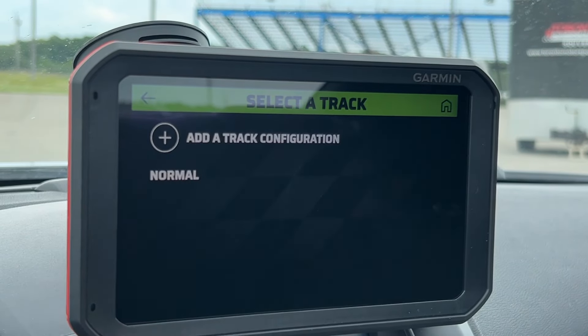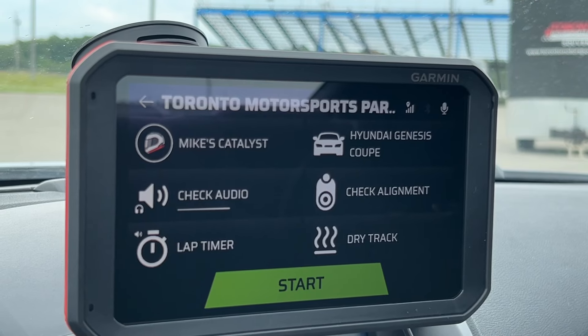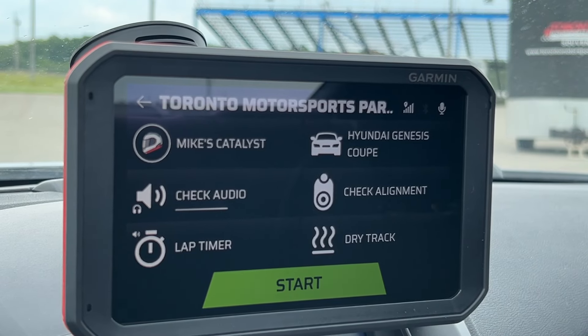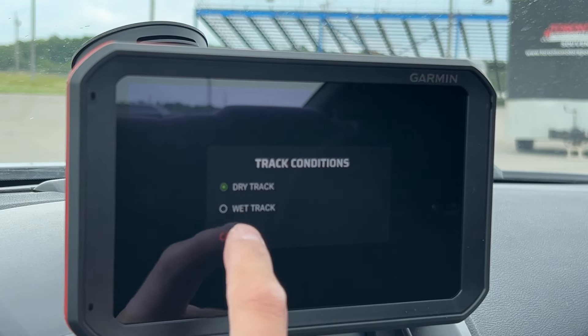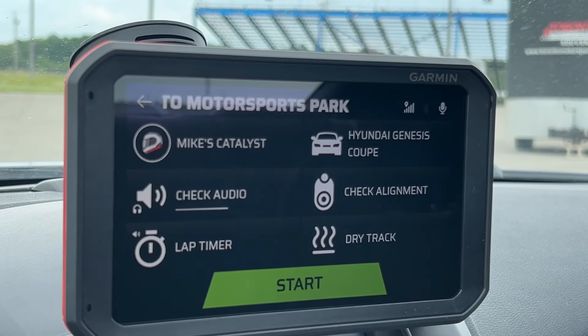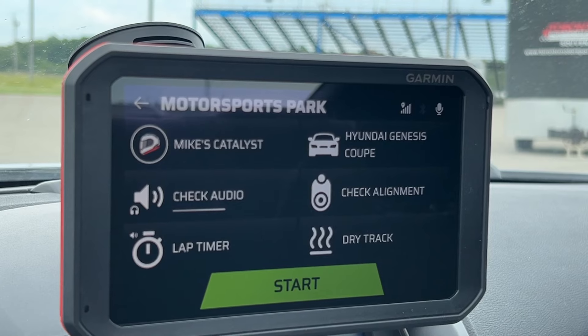I take the normal configuration — the only one there is. Here we go: my Catalyst, my car. I can check the audio, start the lap timer, and indicate whether the track is dry or not. Right now it's dry. And off we go when I'm ready — I'll hit start and get on the track.